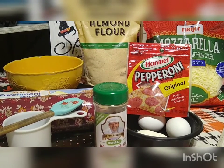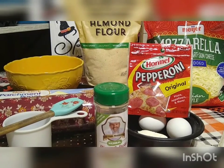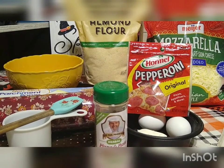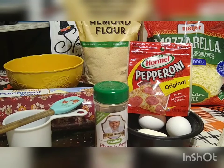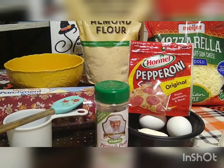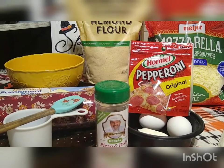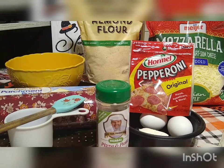It doesn't take that many ingredients and you don't have to worry about rise time. The only downside is if you're a deep dish pizza lover, this one is not going to be for you. It is on the thinner side, but it's not that hard to make. And that's exactly what we're going to do today — we're going to make ourselves a pizza. So let's get to it.